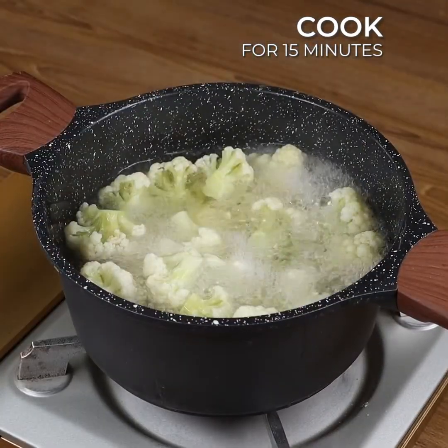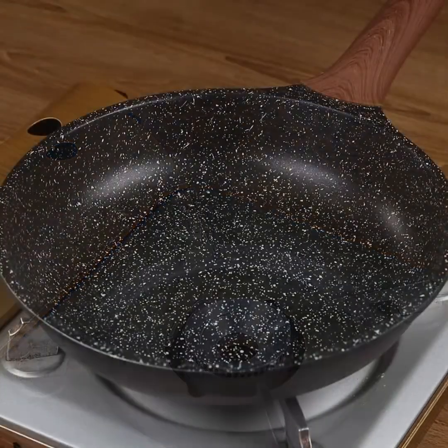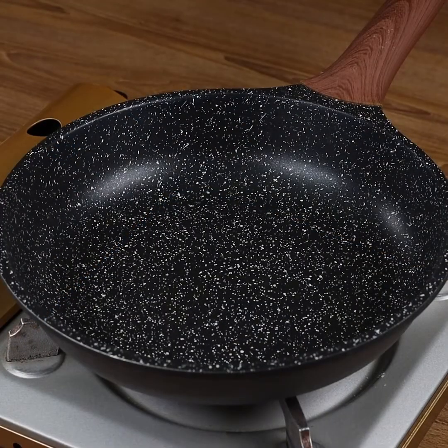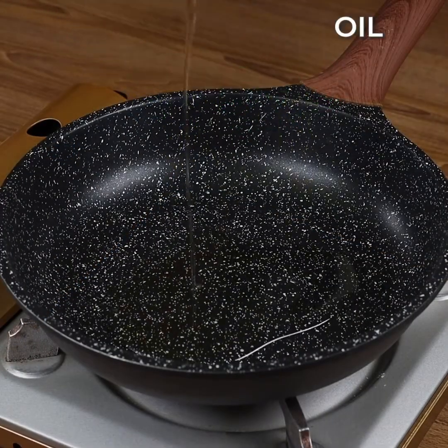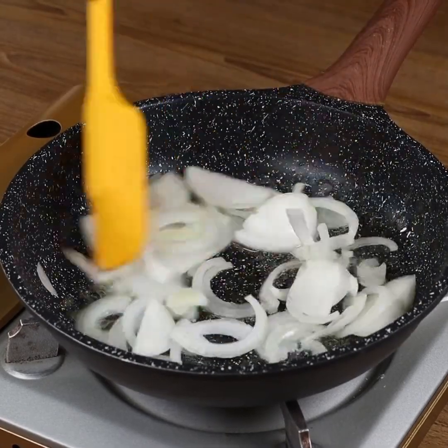After this time, turn off the heat and drain the water. Now in a pan over medium heat, add a drizzle of oil, 1 onion cut into strips, and sweat the onion.